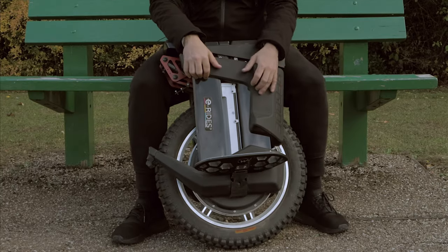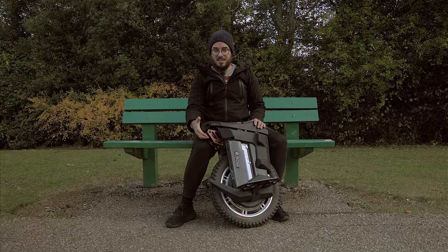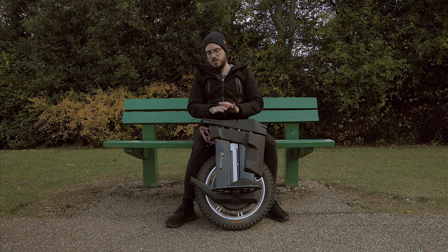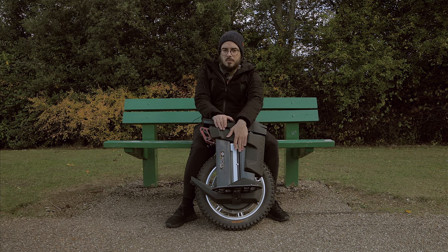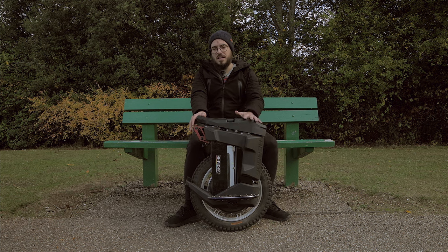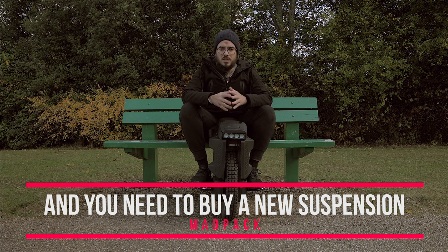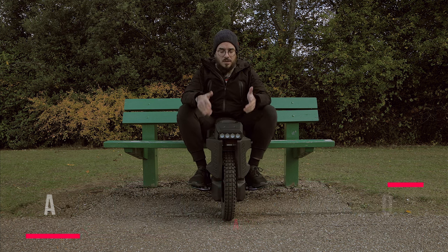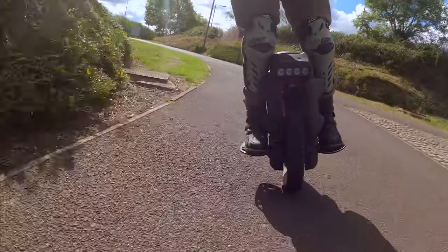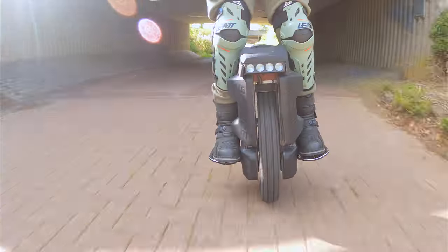If you're thinking about buying this wheel, consider that you need to remove the pads and buy new ones, buy a plate to cover the batteries on the back, and get a 3D-printed handle for the front. You can find discounted Grizzler pads and plates from UC Market in the description below — they also have plates with LEDs. Even with all those upgrades, it's not going to solve the main problem: waterproofing. That is the main reason why I almost never ride the Begod Master.